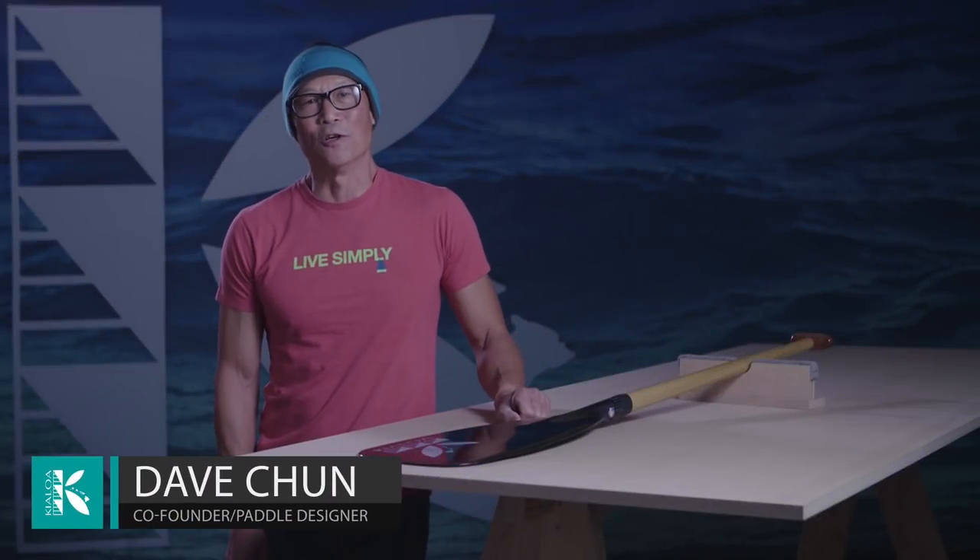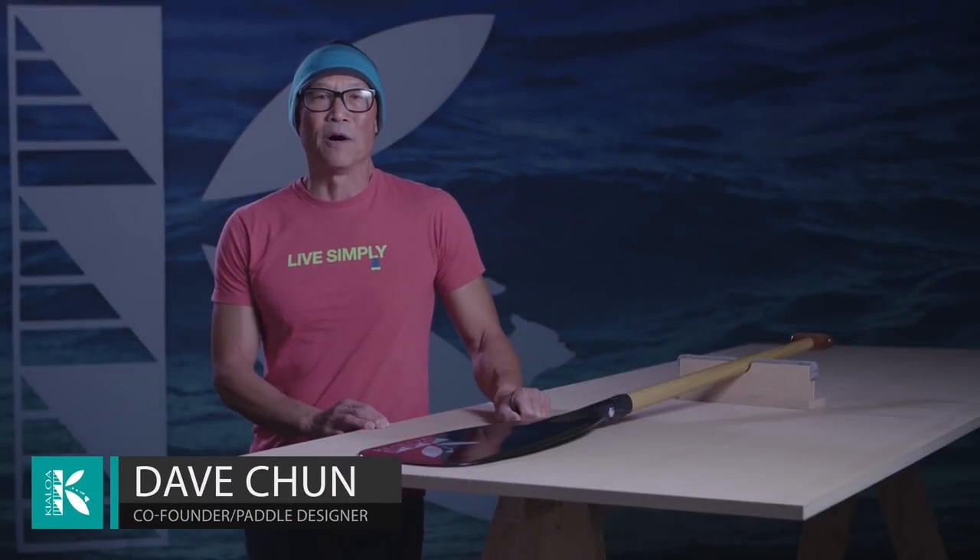Aloha, I'm Dave Chun. I'm the paddle designer at Kilo Paddles. The paddle I'm going to speak about is the Biscuit.